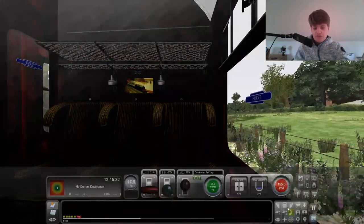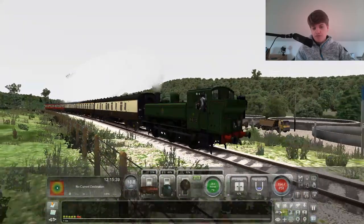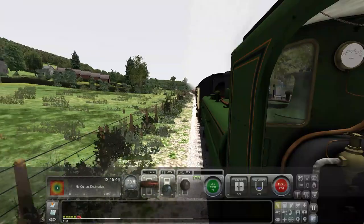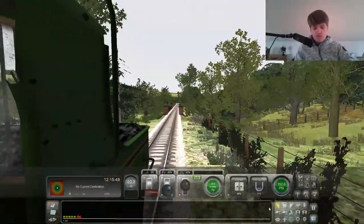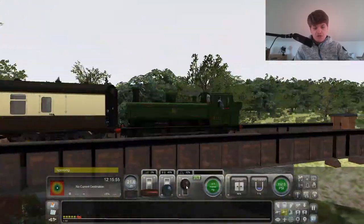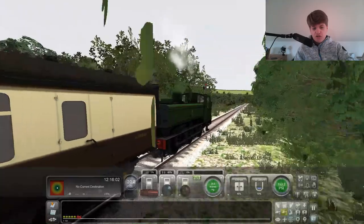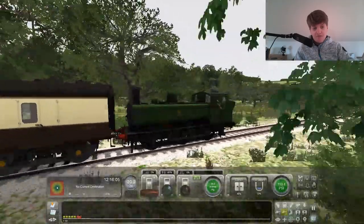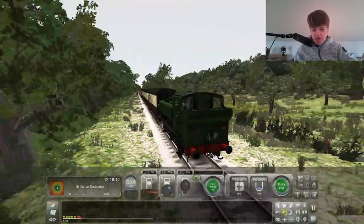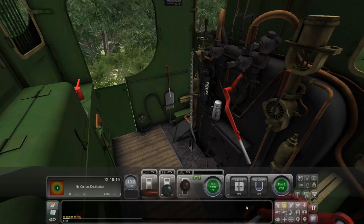I'll go into five. There we go. We'll drive it from the side - makes it a bit better. We'll just shut the regulator because we are doing 20 and that is our speed limit. I'm speeding a little bit, sorry. I know I shouldn't be speeding. That's fine - I'm in free roam, it's not like I'm in career mode. That's a rather difficult mode, I'll give you that.